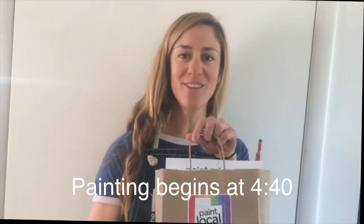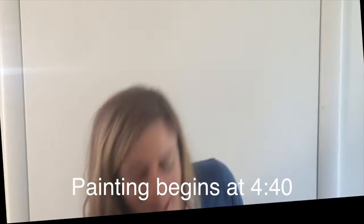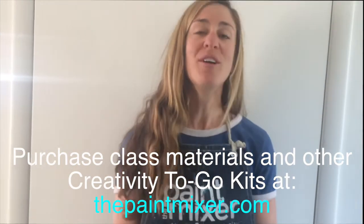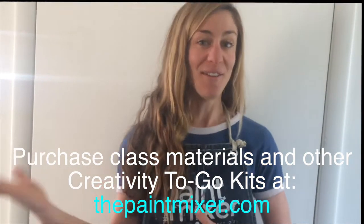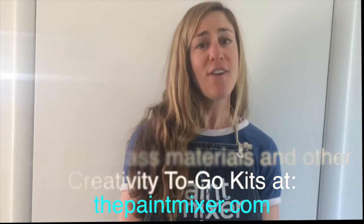So you should have your own creativity to-go kit. Pretty much how this experience works is we'll be taking you step by step through your painting. Between steps, you're welcome to rock out to music. And the cool thing about painting from home is you can wear pajamas, you can be eating your own snacks, and you can take your time. So if you're following along with our videos, feel free to press pause and rewind if you need to see something again.